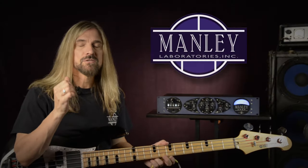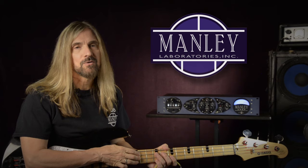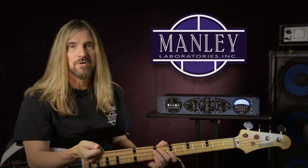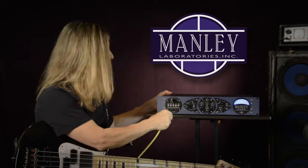Another great thing about the Manly Core is it has a splendid DI sound — direct injection. This is that sound that you probably heard back in the early Motown days where the engineers would plug into the mixing board. This is personally one of my favorite ways to use the Manly Core. It just sounds amazing. Let's get started — DI, direct injection, right into the front there.